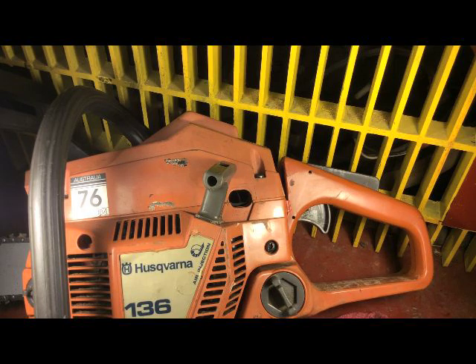Working on my Husqvarna 136 — just put some fuel in it. It had been sitting all summer, and at that time of year it wasn't running all that well.